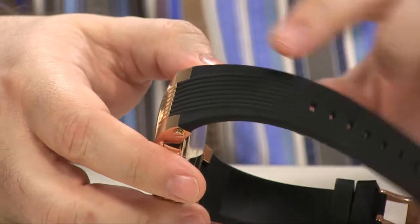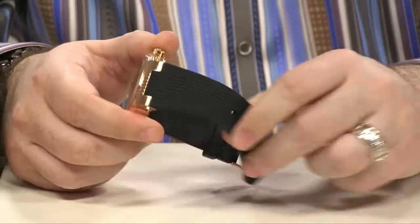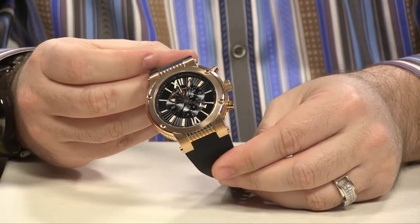Keeping everything comfortable and in shape, it's going to be your soft silicone strap. It's very pliable, very stretchy, and super comfortable on the wrist. Absolutely gorgeous, isn't it?